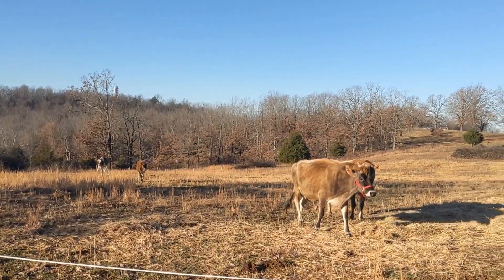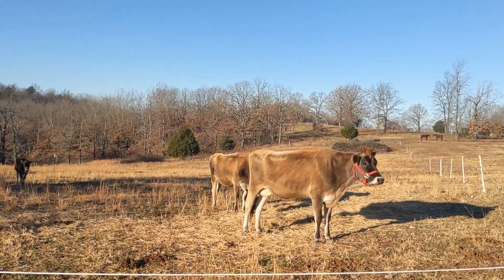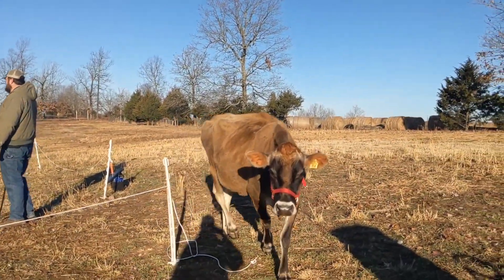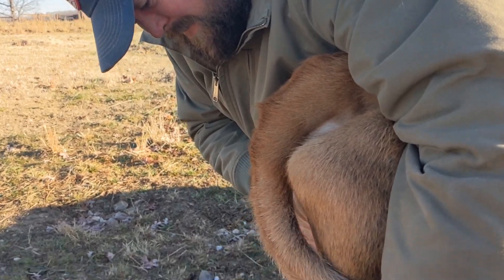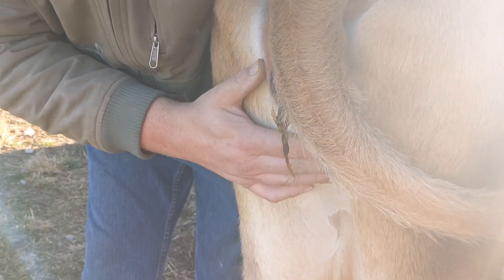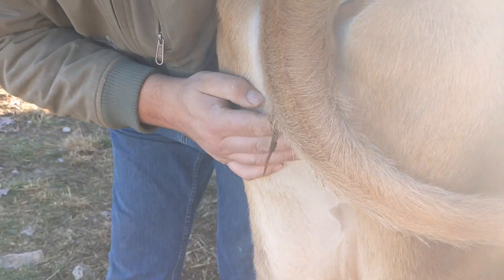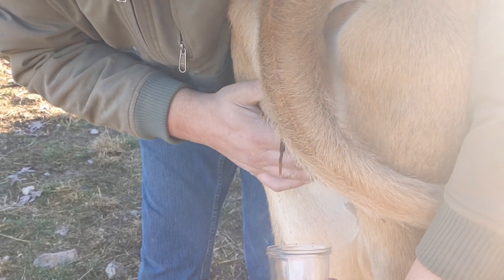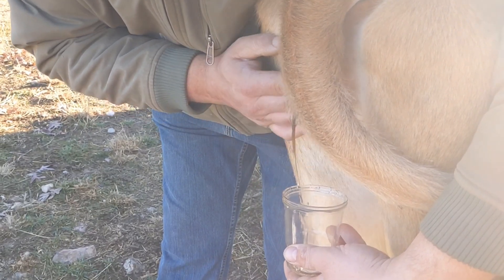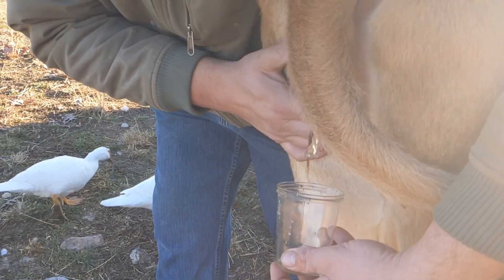Hey girls, come on Keila. Come on Keila, she doesn't like you standing there. We are using a urine test — they're super easy to use. I have lots of friends who have used them for goats and cows for many years. Come on girl, there she goes.